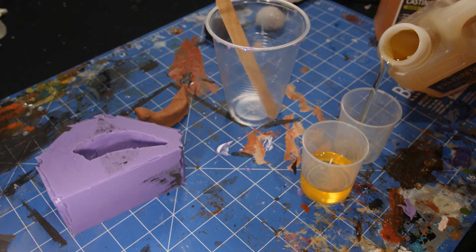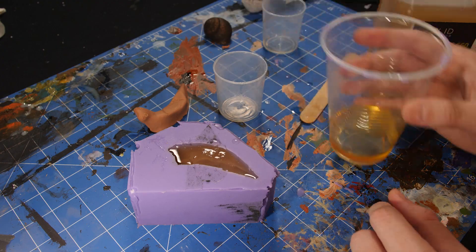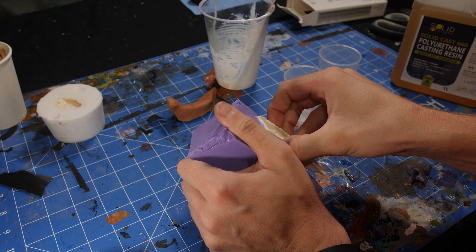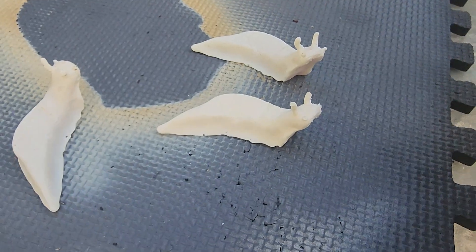In addition to the quick-set silicone I also got some quick-set casting resin. After mixing this liquid together we've only got a couple of minutes to work with it, but it sets in around 40 minutes, leaving us with a perfect copy of our slug. So we can make a whole heap of these — and now we have an army of slugs and a huge collection of shells to pick from.